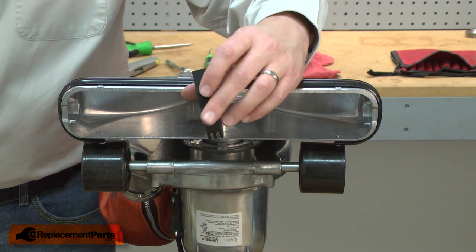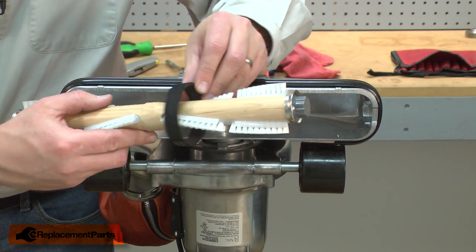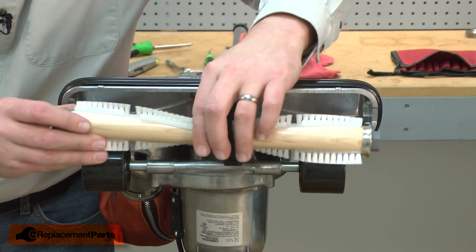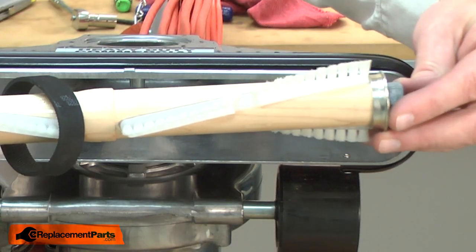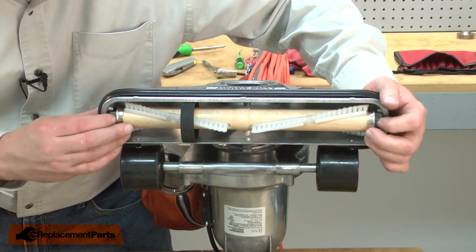I'll remove the roller from the belt and place the belt around the new roller. I'll look for the arrow — there it is, pointing to the right-hand side. Now this assembly is ready to go back into the vacuum. I align the bearings with the holders in the vacuum housing.